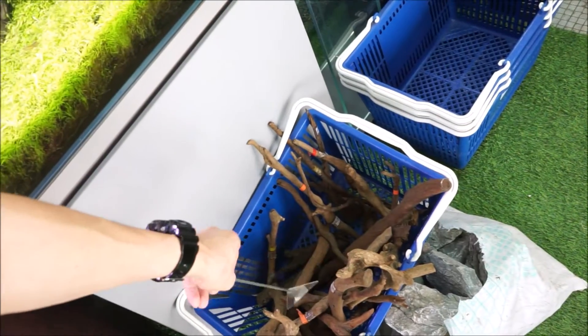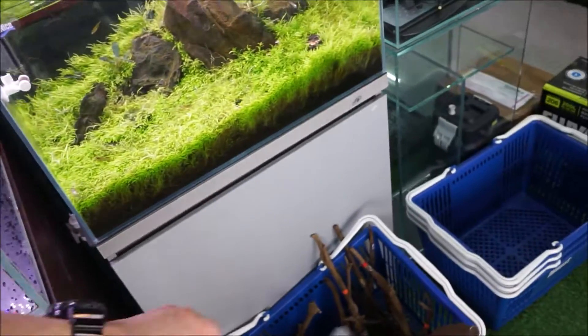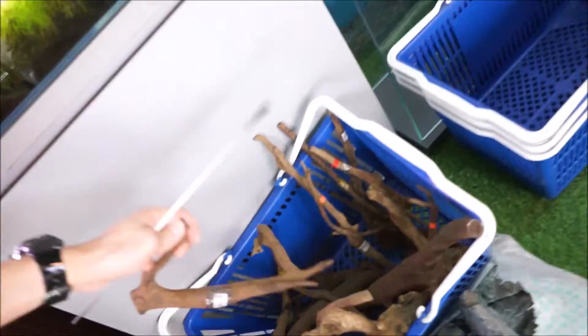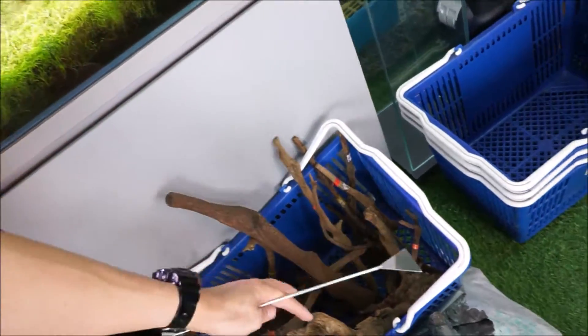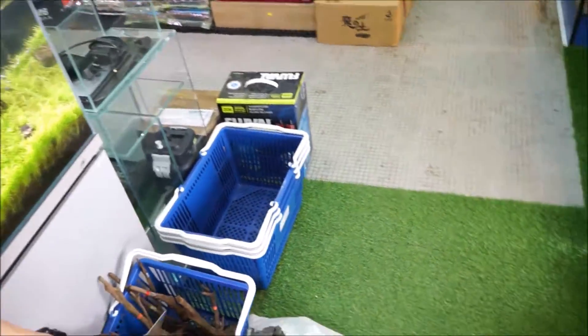I got a bunch of driftwood — the ugliest I can find in my shop. Mainly because they are not selling so much, so I just use it for myself. This is the ugliest wood I have in my shop right now so I'm going to use it. It has been sitting here for a long time, so I'm going to find a way to use this ugly piece of wood.